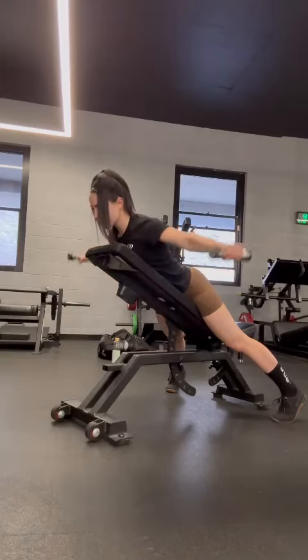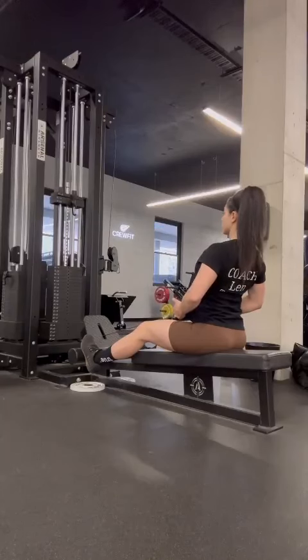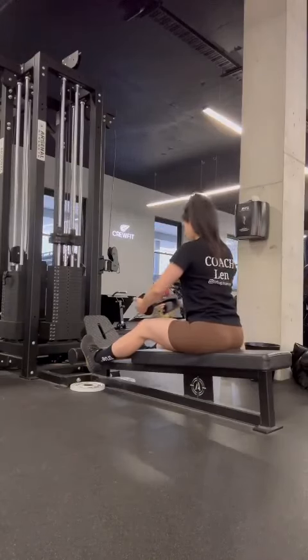I made sure again not to overextend at the top. Next up I did a supinated or underhand grip low row, keeping my chest nice and proud at the top and getting a two second squeeze.